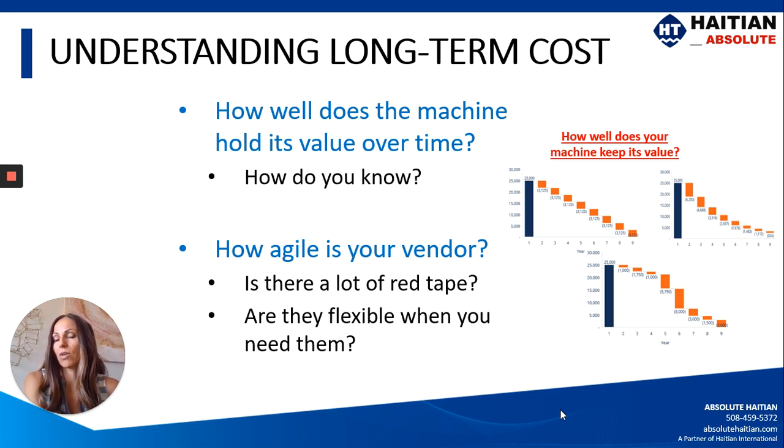You also want to know how agile your vendor is. Is there a lot of red tape they need to get through before they can make a decision, or are they flexible? If you're trying to get a customer on board, you may need your vendors to be flexible and move pretty quickly — so that's something to keep in mind.